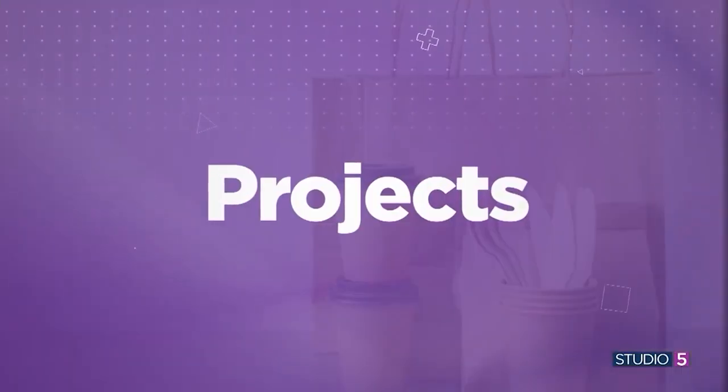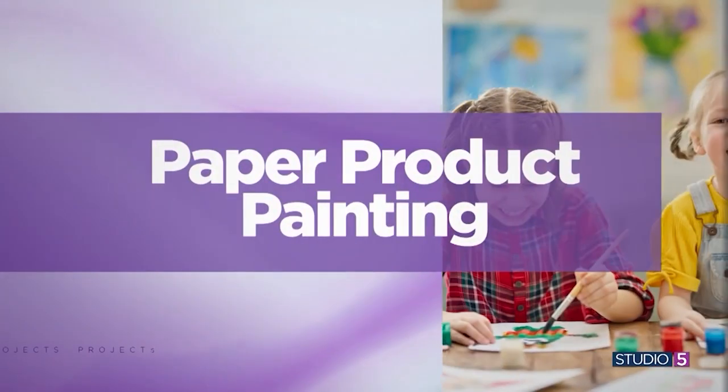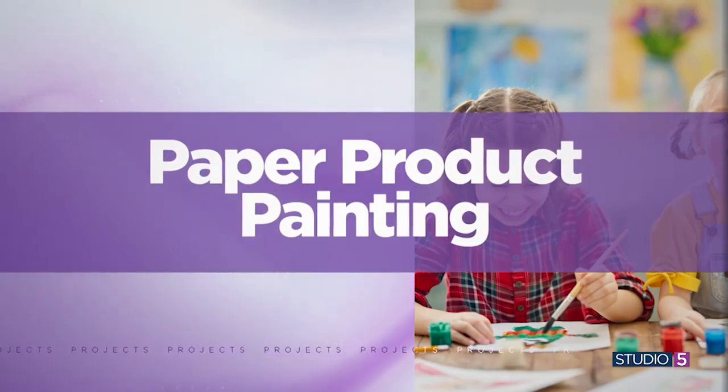Right now, during these indoor days when it's so cold outside, we're always looking for ways to keep our kids entertained. Today's guest is doing just that through combining creativity and culture with a painting technique that anybody can do. You don't need a lot of supplies, just some simple household items and your imagination. Emily Hammerstad is here to show us some fun ways to paint using everyday utensils. Hi, Emily.